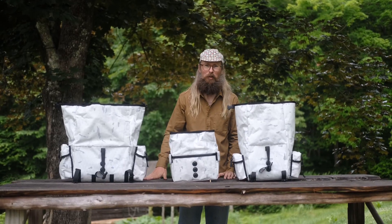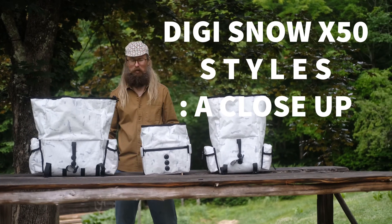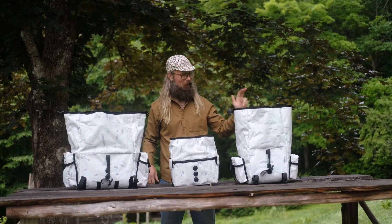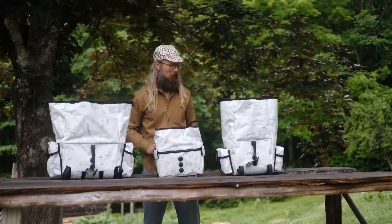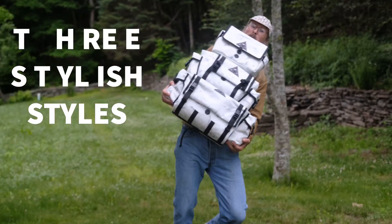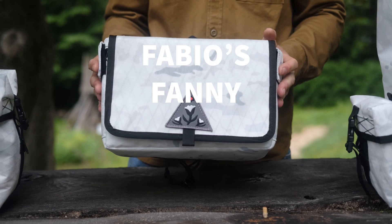Hey there folks, Ronnie Romance here, and I'm here to show you some snow camo in summer, even though I'm dressed like it's the fall. What we have here is a large, a fanny, and a small — these two are chests. This is a fanny, as I said. You see that? That's X50 X-pack sailcloth, made right here in Connecticut. Sailing is a classy sport.